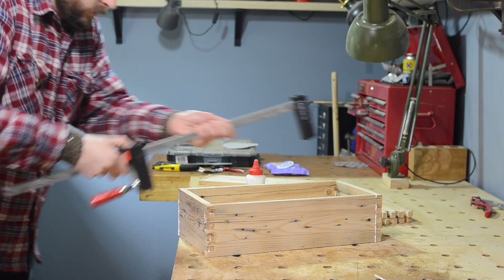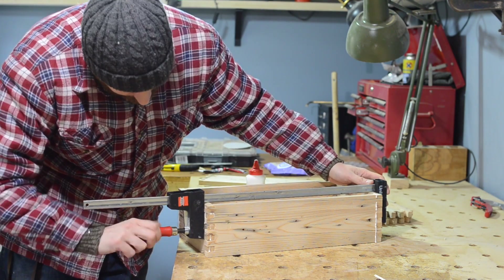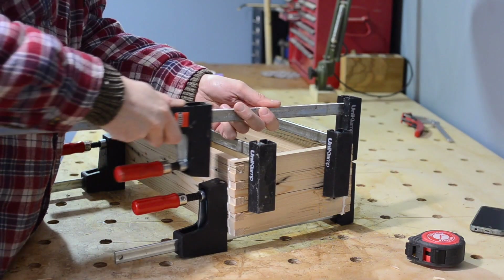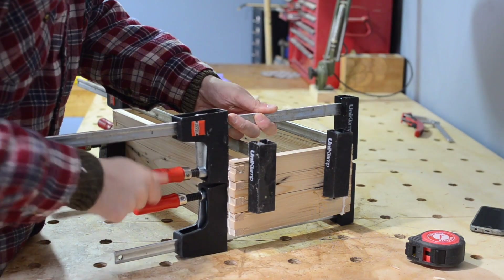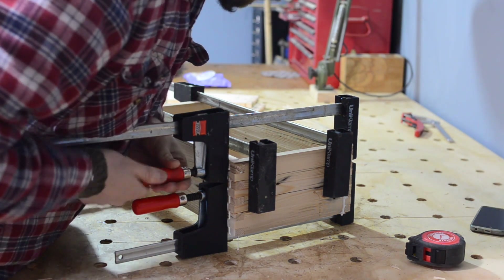Time to get some clamps on. While I'm doing this I get a square out and check that it's all square, as I want to adjust it now before the glue dries. Another advantage of the box joints or finger joints is they do tend to pull everything nice and square.